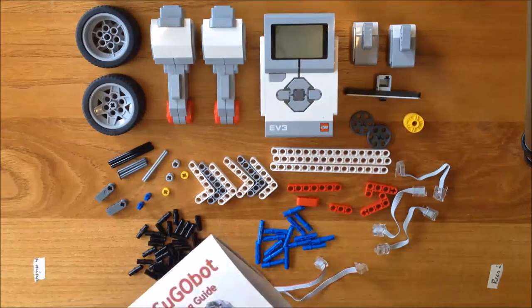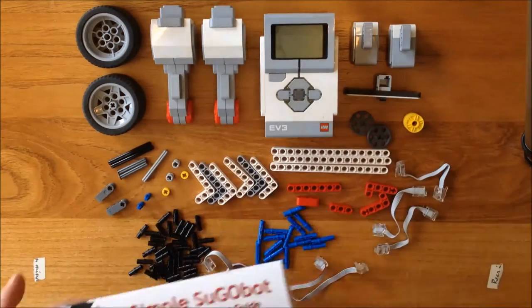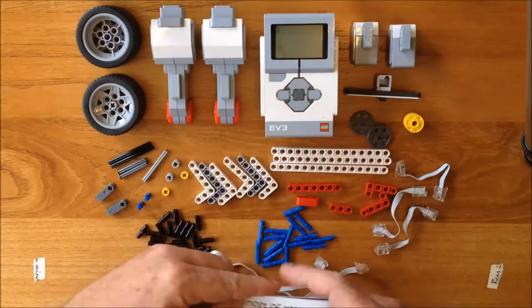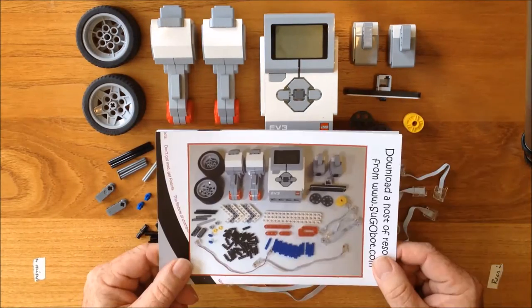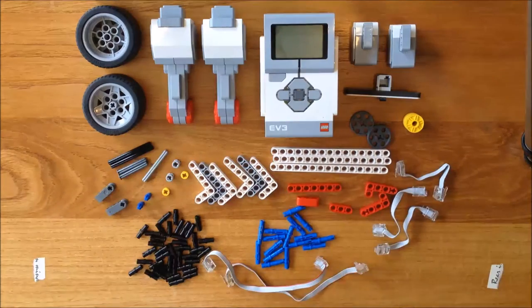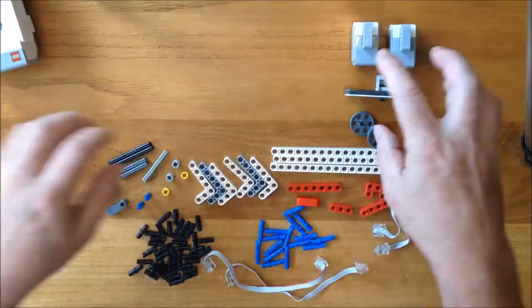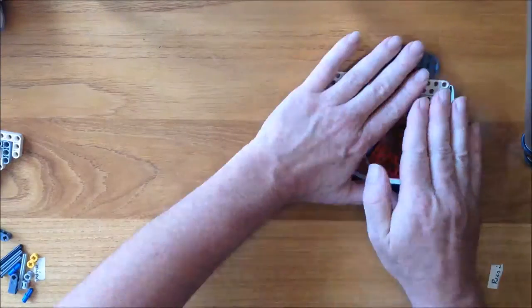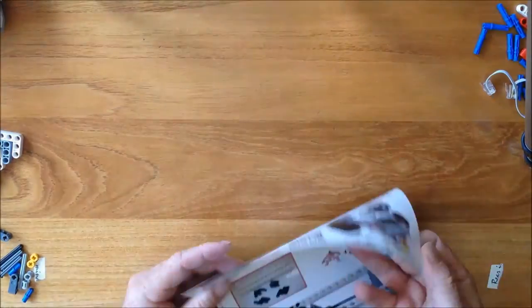Welcome to my video of assembling the simple Sugobot EV3 version. You can see I have all the parts laid out in front of me according to the diagram on the back of the assembly guide. I'm going to push them all aside now and start working through the manual.